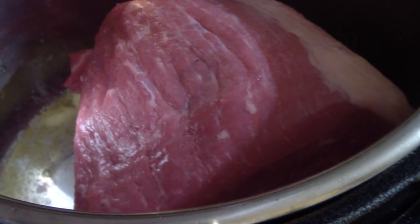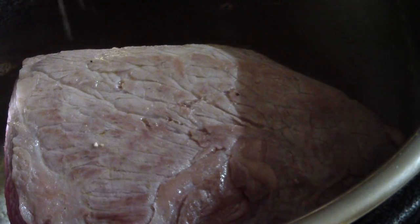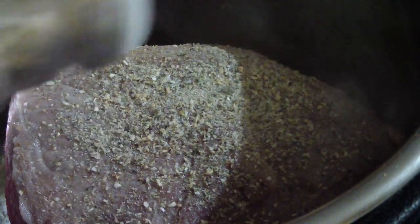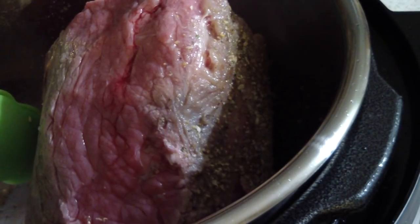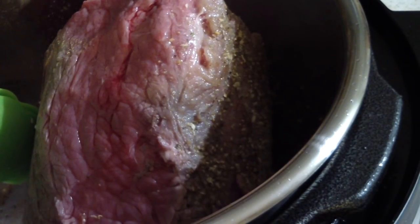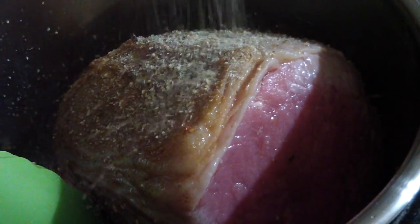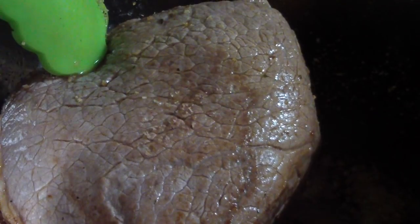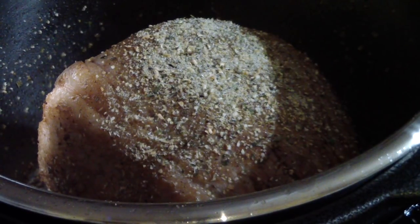Even got some room there — look at that. I've flipped it and now what I'm gonna do is, for each side that's done, I'm gonna season it with this complete seasoning. That side has all the fat right there. I'm just about done. Alright, time to add some water.